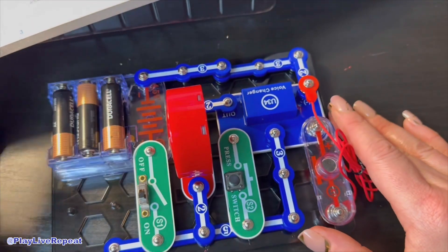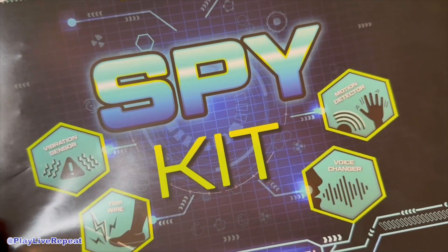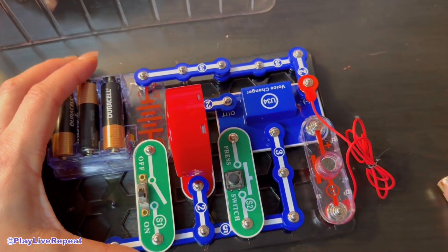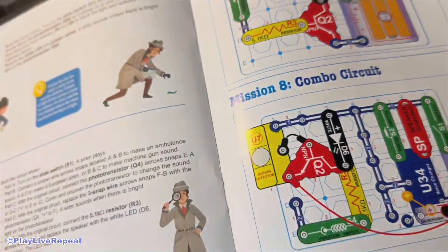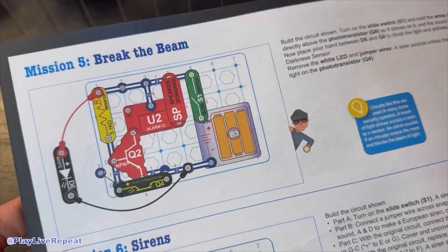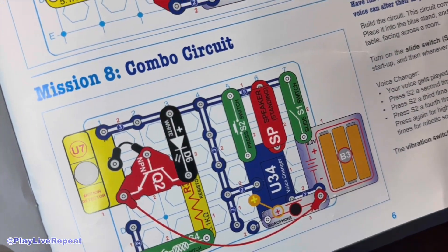Let me know what you think of the new Snap Circuits Spy Kit in the comments below. I love Elenco's products and I love their Snap Circuits kits — I can't wait for my boys to dive in and have so much fun. Stay tuned if you want me to do some other spy missions. We did voice changer and motion detector, and there's also vibration alarm, trip wire, break the beam, sirens, transistor amplifier, and combo circuit. Thank you so much to Elenco for sending us the Snap Circuits Spy Kit.